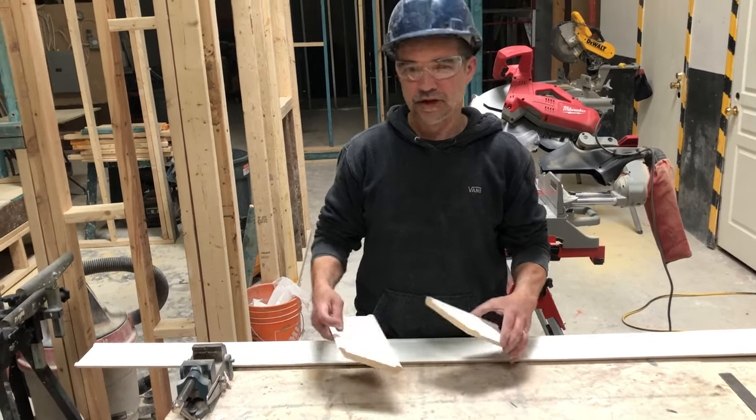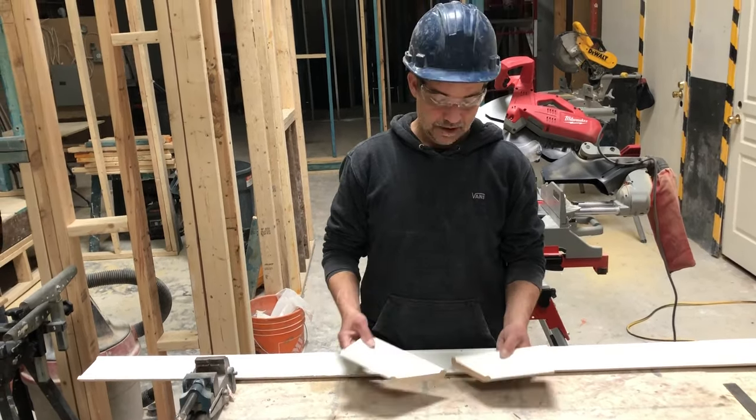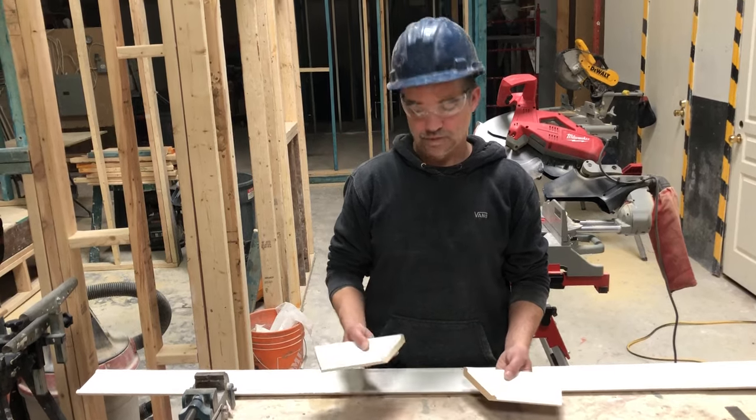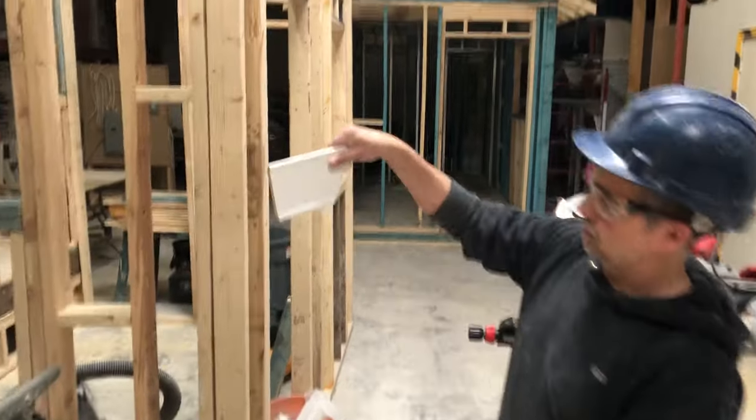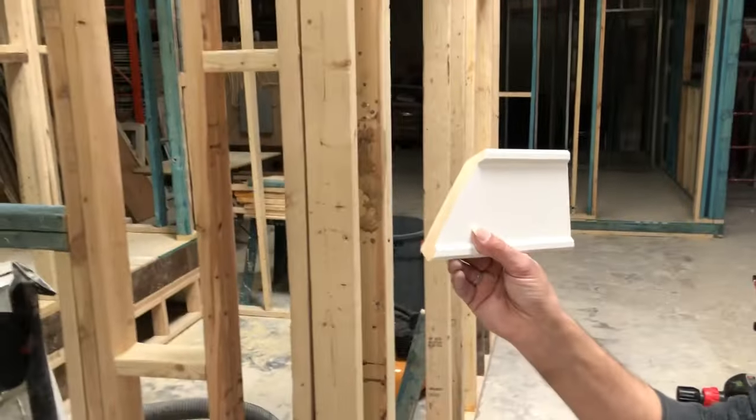Crown molding can be one of the most challenging trims to install, and there are a couple of different ways to approach it. The crown I have here is a universal MDF crown molding, so it can be turned in any direction.